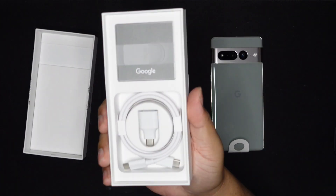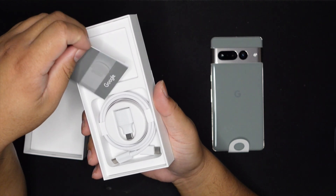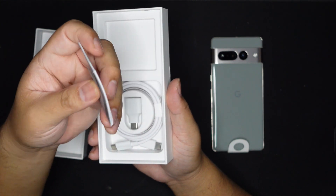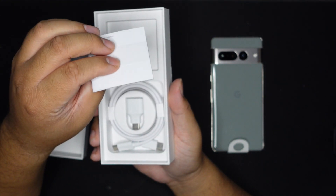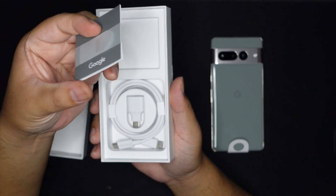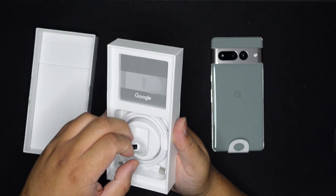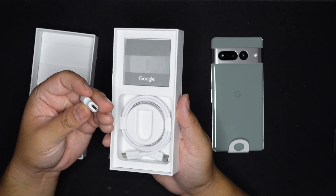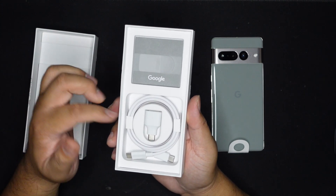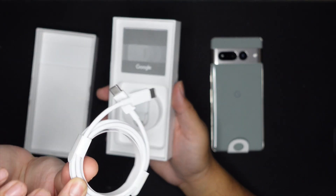That's the box — it's so shallow, there's not much to see in there. You can really tell there is a SIM ejector here, and I'm happy because I like to collect these things. There's a SIM ejector and some paperwork — all right, paperwork, SIM ejector.